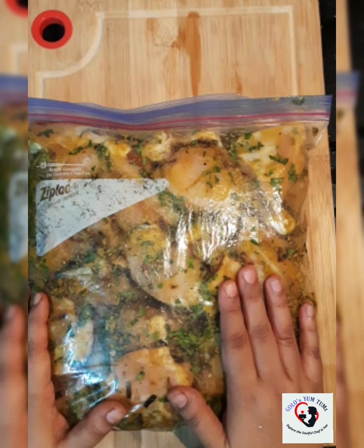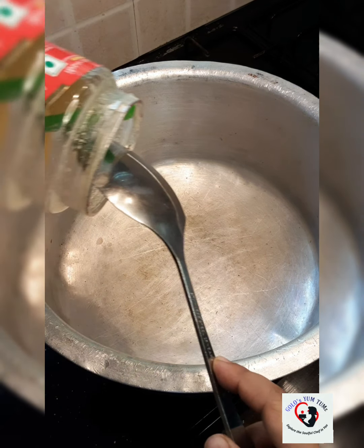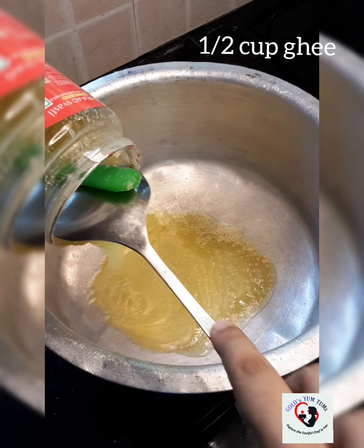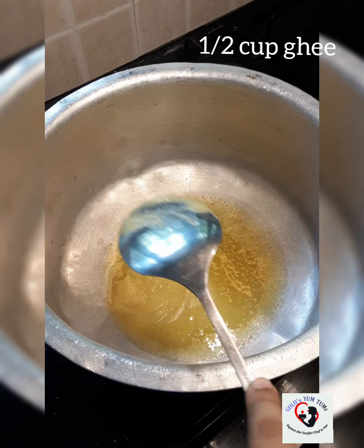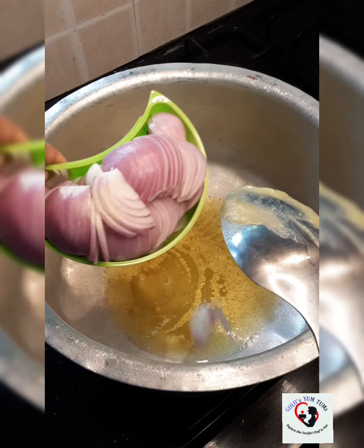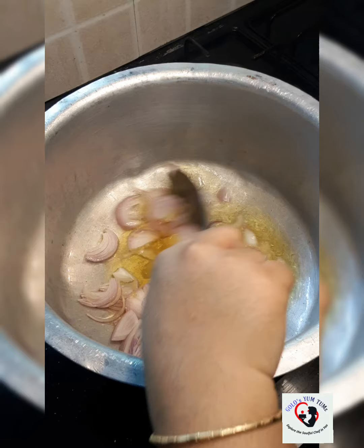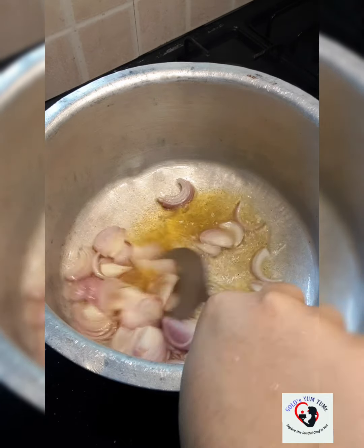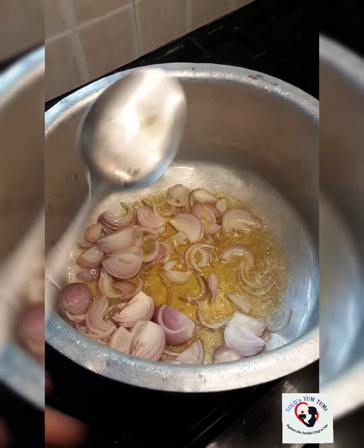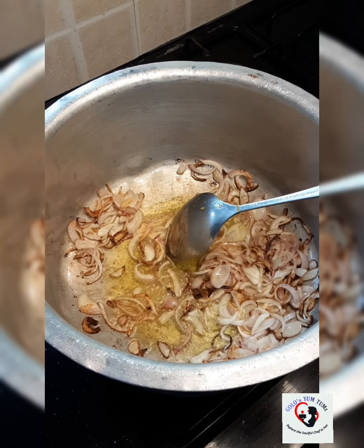Our chicken has marinated well. I'm going to add about half a cup of ghee and about three medium sliced onions. Now that our onions have softened well, I'm going to add our chicken.